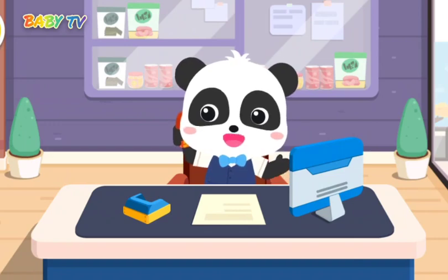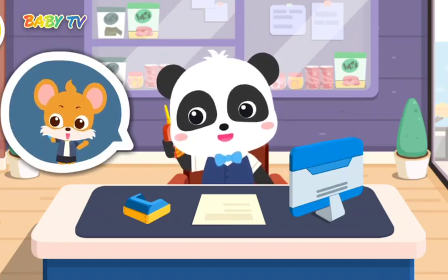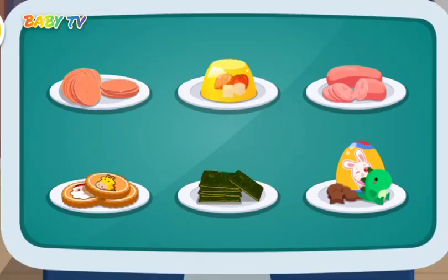Hello, do you need my help in making some snacks? Hello, I'm going on a picnic and I need lots of tasty snacks. No problem, I'll make it for you right now. There are so many snacks. What should we start making?